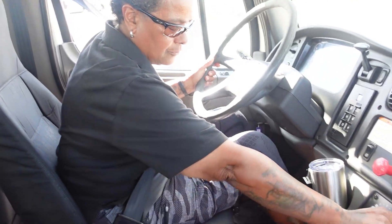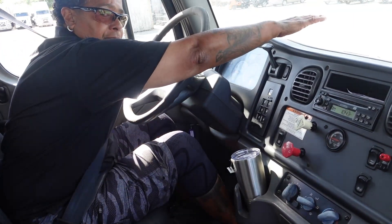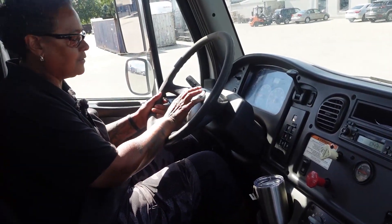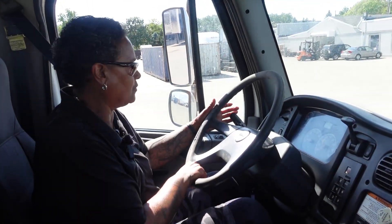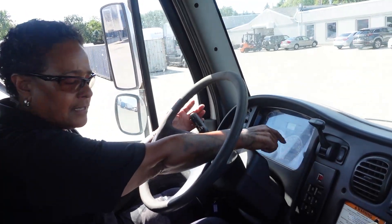I will go to my defrost and my heat. Turn the blower on — my defrost works, my heat works. My city horn works. My air horn works. Now I will do my indicators: my left turn signal indicator works, my right turn signal indicator works, my four-way flasher indicator works.